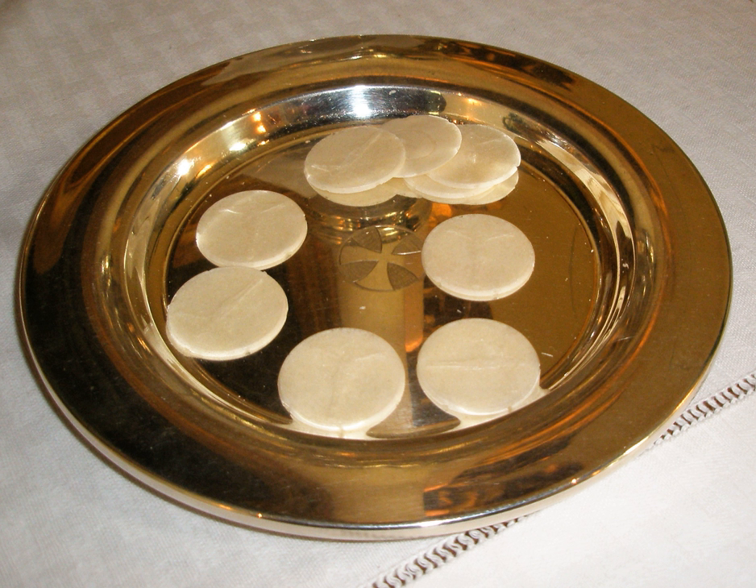Sacramental bread, sometimes called altar bread, communion bread, the lamb, or simply the host (Latin: hostia), is the bread used in the Christian ritual of the Eucharist, also referred to as the Lord's Supper or Holy Communion, among other names.